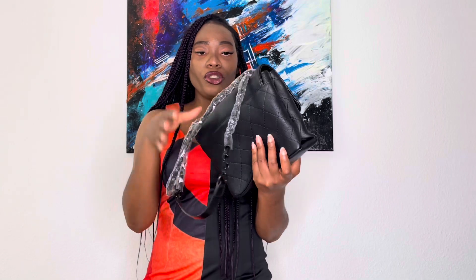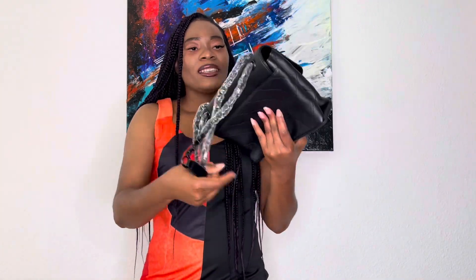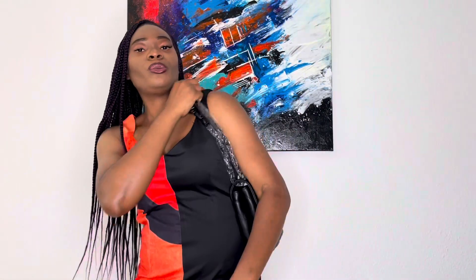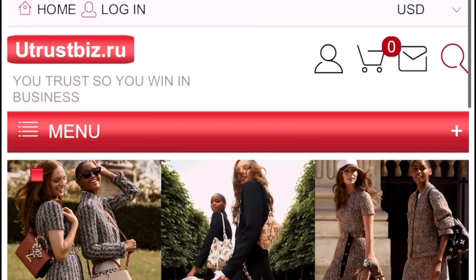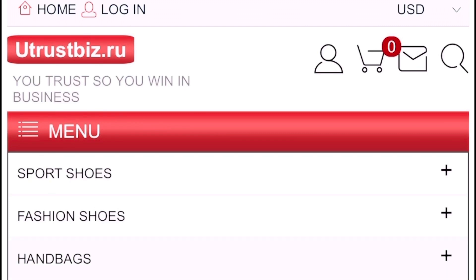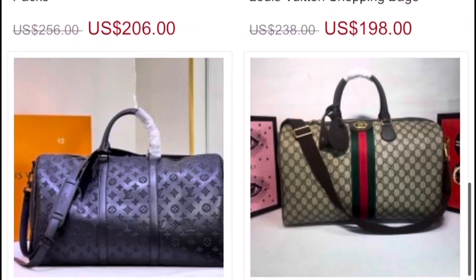That is all about this bag. This bag is really simple but also classy, so if you love Chanel this bag is definitely for you. It has a double strap, as you guys can see, which makes it really easy to carry. I am going to put the website of the seller here for you guys to see what they have, because they don't only have bags — they also sell shoes. I'm going to leave the information of the seller in the description box, so go check them out.